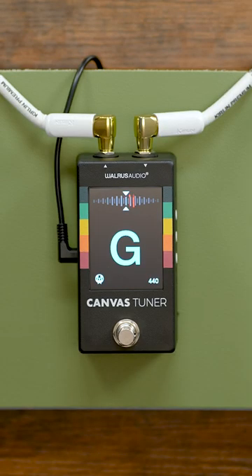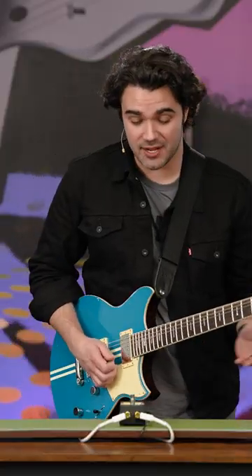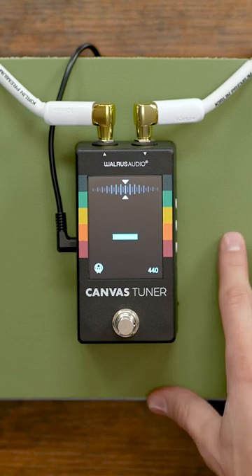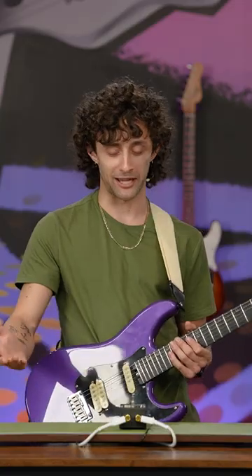It picks up every note that you throw at it with pretty much any speed that you could. And if you do have the option of using a strobe tuner, there are some really nice tactile buttons on the side, almost like an old Game Boy.